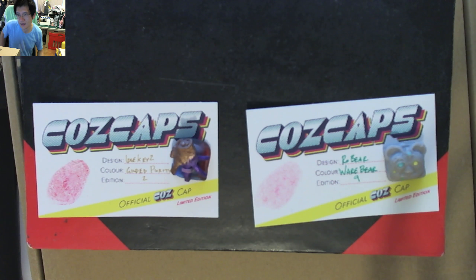So the two keycaps I got in the mail were the Robear in Warebear, edition number 9, and the Idle Key 2 in Gilded Purity, edition number 2. It's pretty cool. I love the fact that Cos has got these custom caps where he handwrites what they are, and he even thumbprints them.